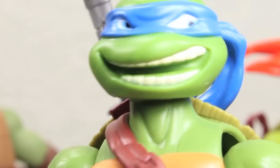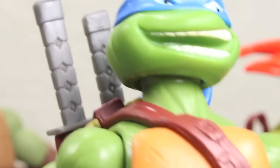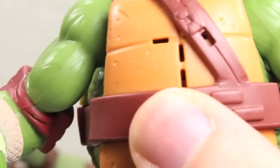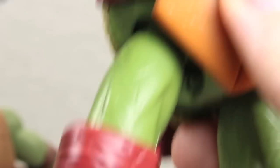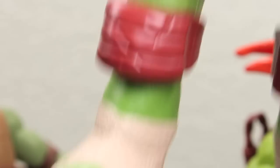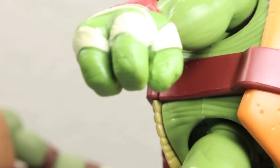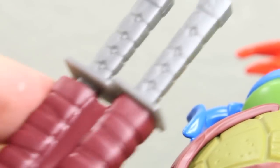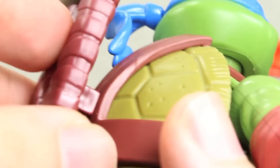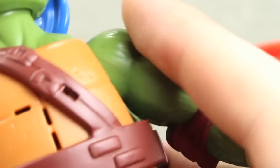Let's start with Leonardo since he's the leader. His head sculpt has a really wise-guy look — very cool, with blue eyes. He has the bandolier and basically the same body mold as the others, with bandages, three toes, elbow pads, and wrappings on the fingers. Leonardo has a removable sheath for his katanas. On the back there's a tab covering the three cell batteries, and the speakers are in the front.